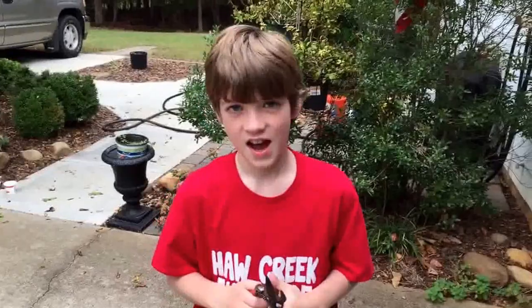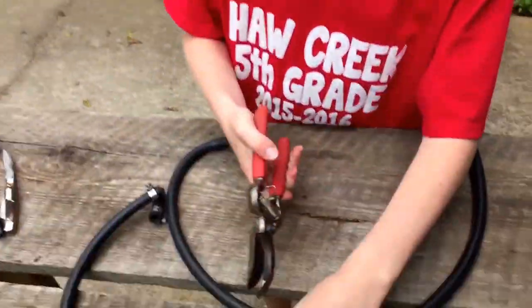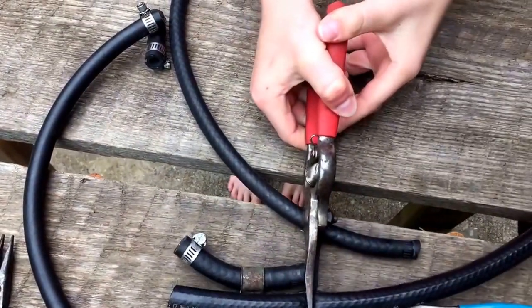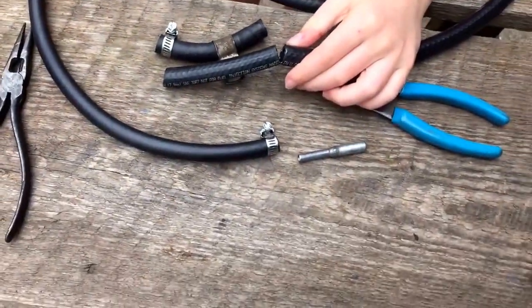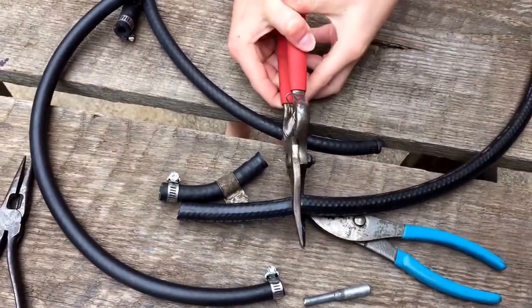What are you doing? I'm actually cutting the line. All right, let's see you do it. Tough, huh? Try it one more time — you almost got it. Watch your fingers. Done.